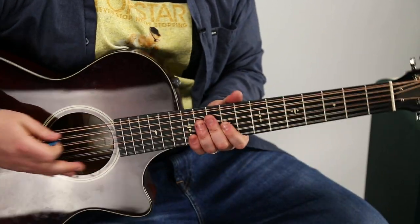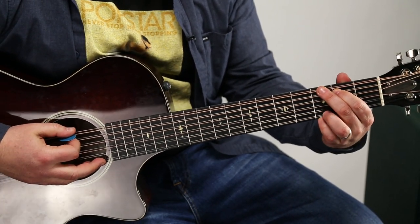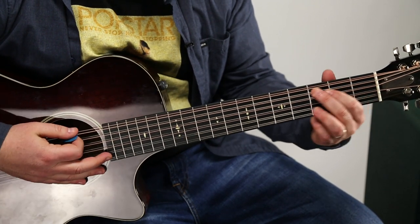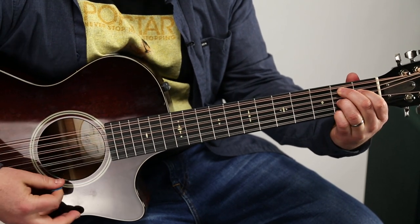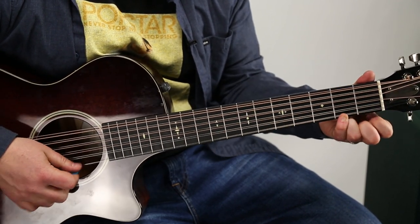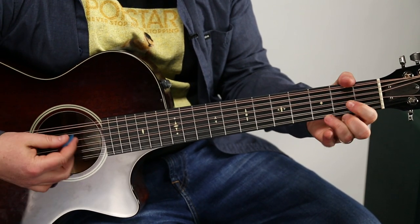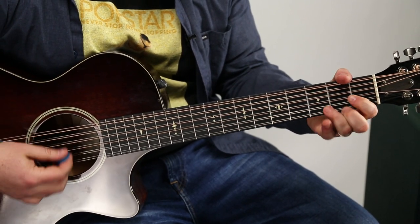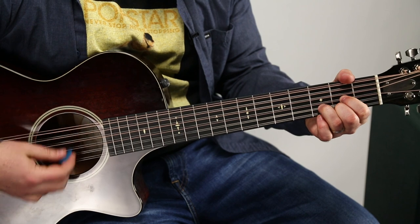There are a few different options for this one. The easiest one, especially if you're a beginner, would be G, and then a B7 — second, first, second, second on the high E. So: I've been so tired of being lonely. G, B7, C to D. G, B7, C, D, G.